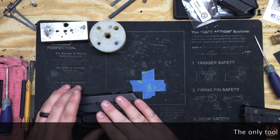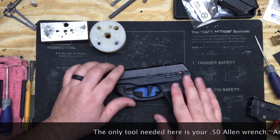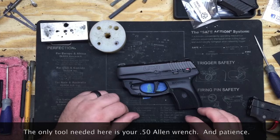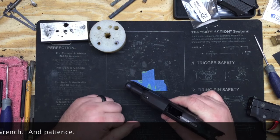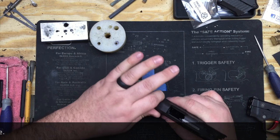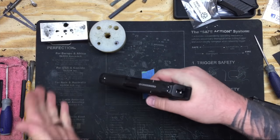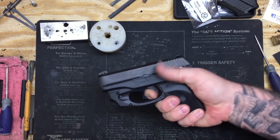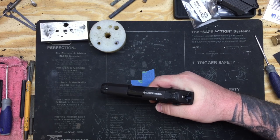So we're going to start with the LC9. This is your basic function test — what you're going to do after you've already installed the kit, adjusted the trigger, and done everything you need to do. You're going to start by racking the slide once, pull the trigger, the hammer should fall. Now you're going to hold the trigger just like this, rack the slide, and let it go.